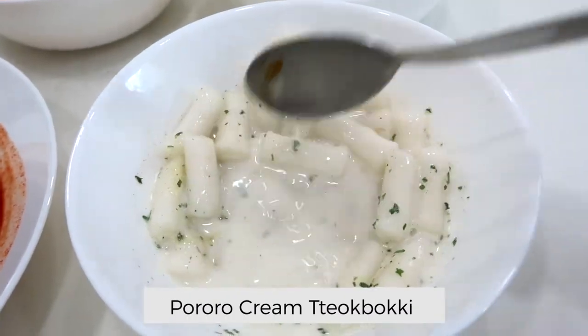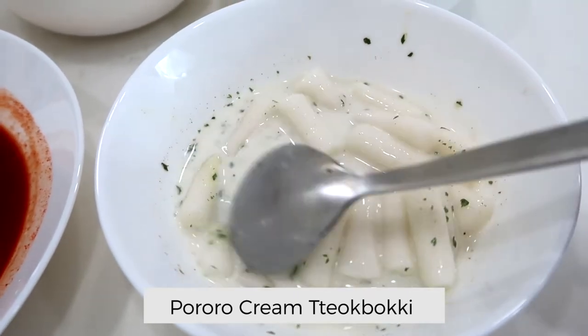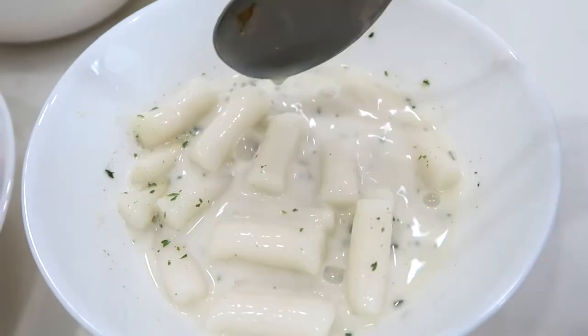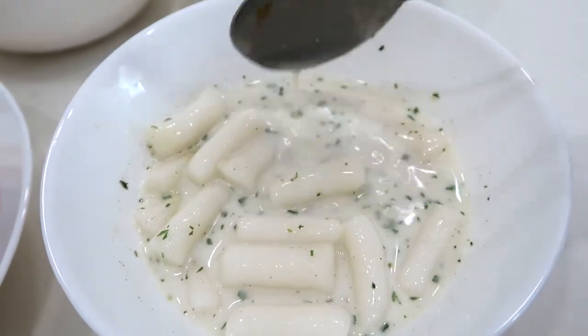Next up we have something a little calming — this is the cream tteokbokki. It kind of looks like pasta alfredo, doesn't it? The color is so pale, white, with parsley leaves floating around — tteokbokki meets Korean and Italian cuisine! It's very milky actually, wow, I didn't expect it to taste this milky, slightly powdery I would say. This is very suitable for those who hate spicy food — it's so calm, soothing and rich. It reminds me of children's mushroom soup minus the mushrooms, and that dash of herbs and parsley really makes it stand out.